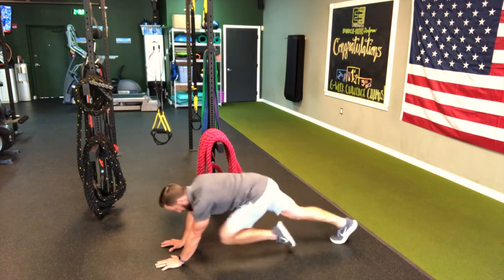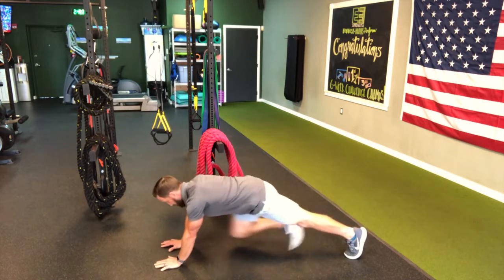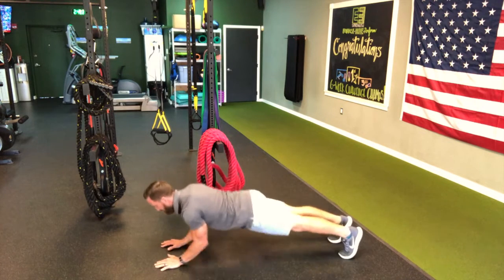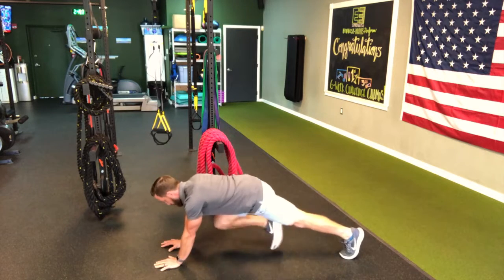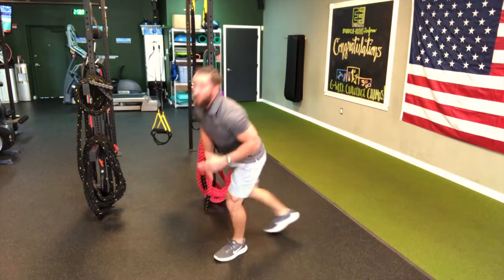Do one knee tuck for rep one, then back down. Do your second one with two knee tucks, and again for number three with three knee tucks — and so on. It's only five reps, but it's already exhausting, so it's going to be very effective.